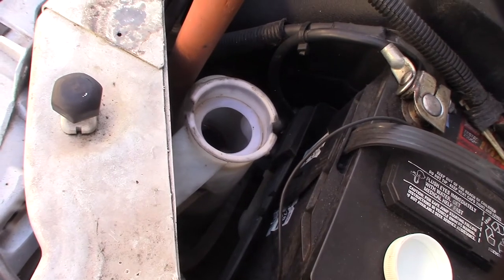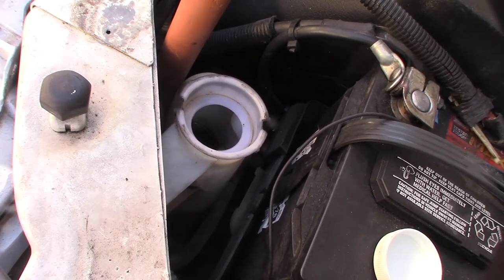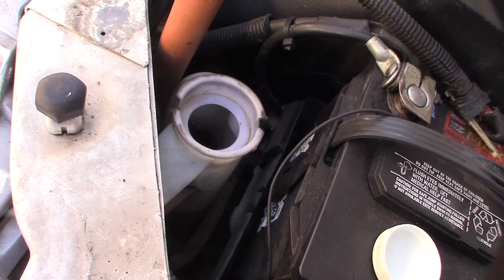The first thing you want to do is drain that tank as much as you can, run it through, and then add new fluid to it — because you don't want to mix the new stuff with the old stuff.